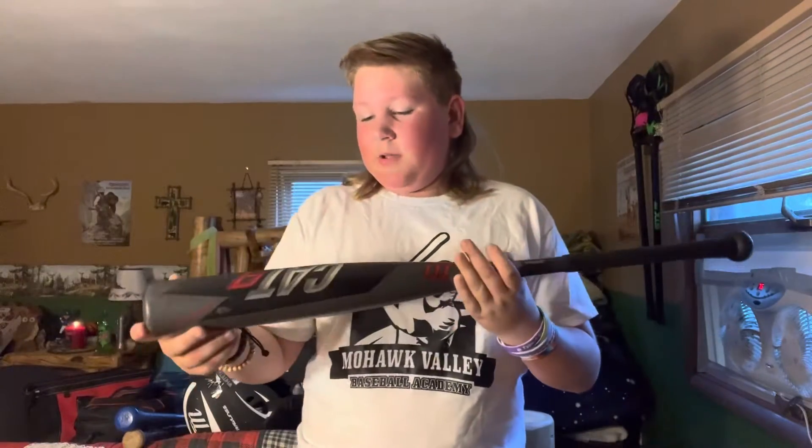Next is my Marucci Cat 9. This is a really nice metal bat. I'd rather have this over a DeMarini Voodoo — basically any DeMarini product. This thing is just great. It's obnoxiously loud though — when you're in the cages, this thing just gets too loud, in my opinion. But that's like the only flaw of the bat. So let's get into the protective batting gear now that all the bats are done.